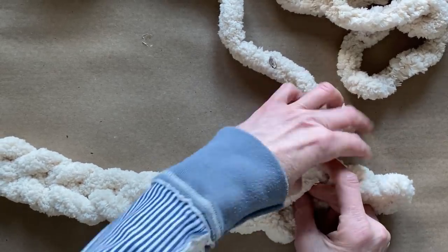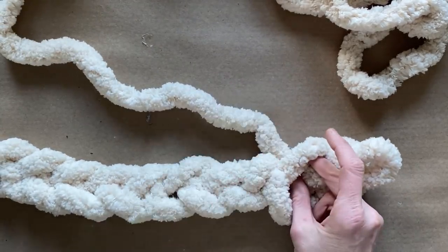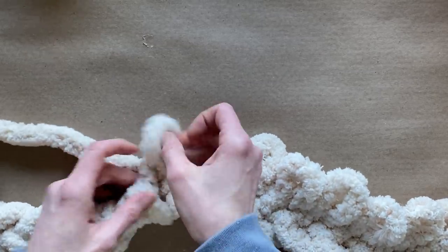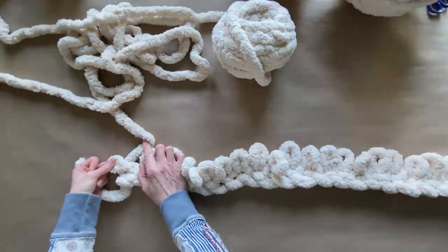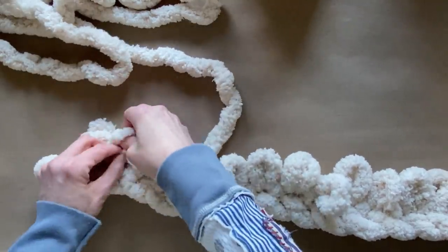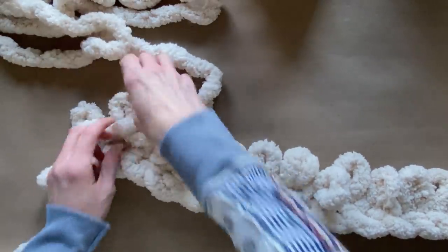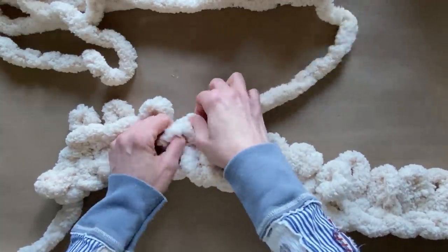To create our second row, you're going to use that top bump — stick your two fingers, grab the working yarn and create another row of just a single stitch. First thing I want you to know is you're going to use the working yarn to create bumps on the top, then create bumps on the bottom. So I'm going in twos: two stitches on the top, then two stitches from the bottom, pulling the working yarn from the bottom of the stitch.